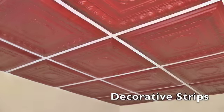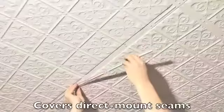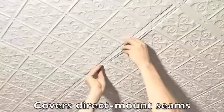Sealoom's self-adhesive decorative strips will work on any one-inch standard t-bar grid, and they're perfect for covering the seams in direct mount installations.